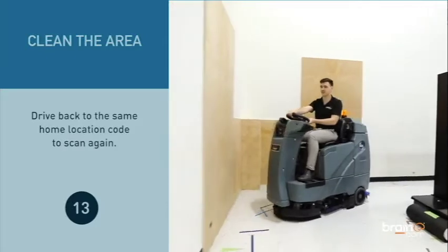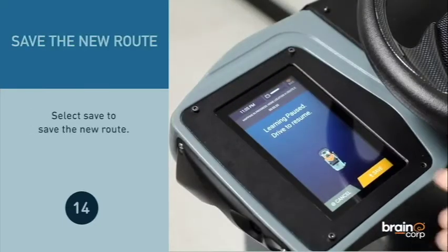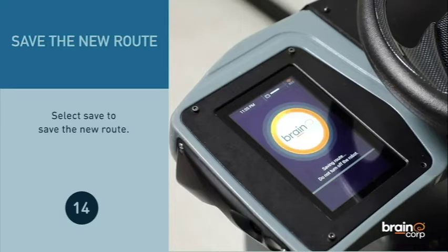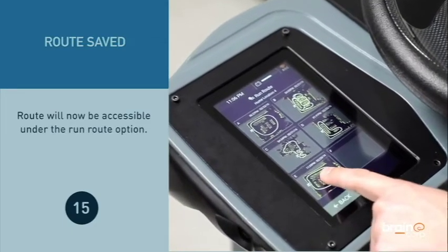Drive back to the same home location code to scan again. Select Save to save the new route. The route will now be accessible under the Run Route option.